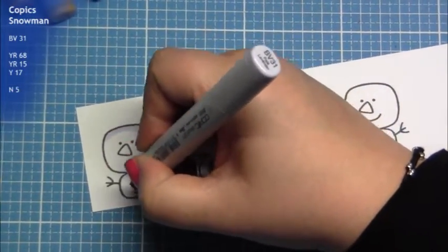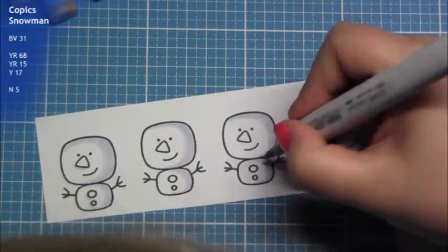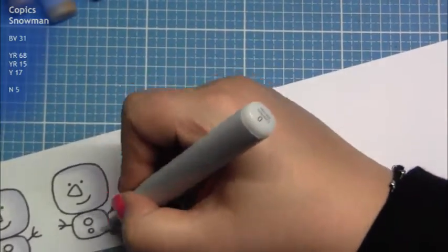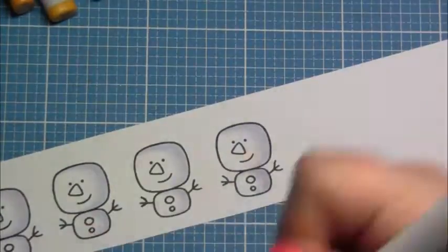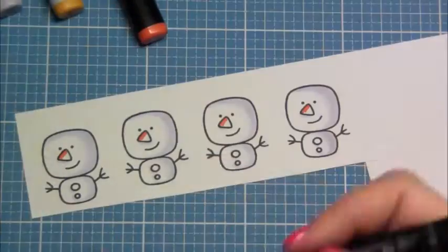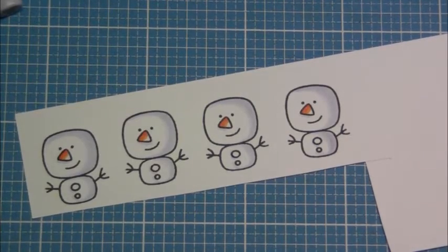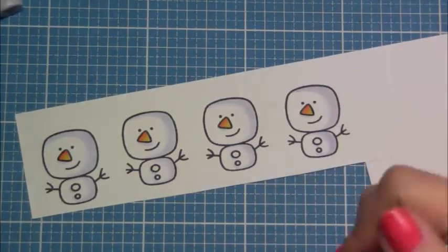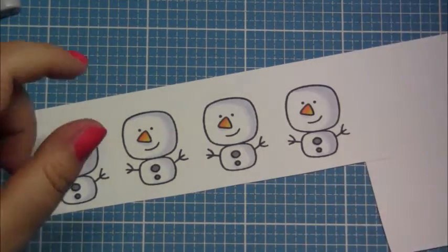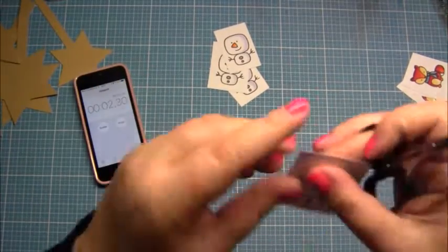I tried the snowman in not blue. I've seen on Annie's blog that she uses a kind of beige for a snowman, and I liked it so much that I wanted to try a color that is not blue. I decided to use my new BV31 — I love this so much — and I think it is a very beautiful snowman. Orange nose, a gray button, and some little gel pen accents. Now it's ready.